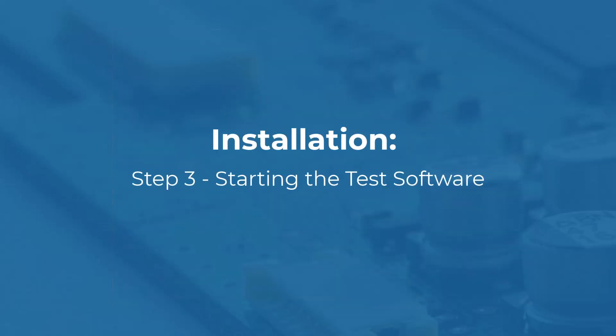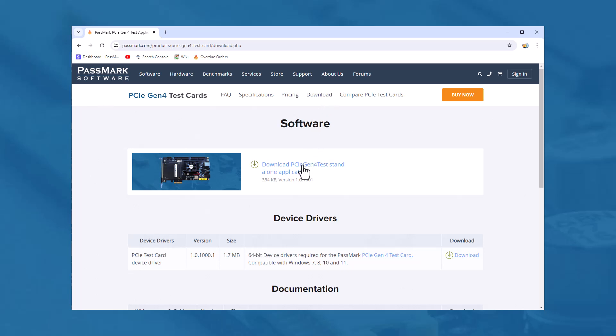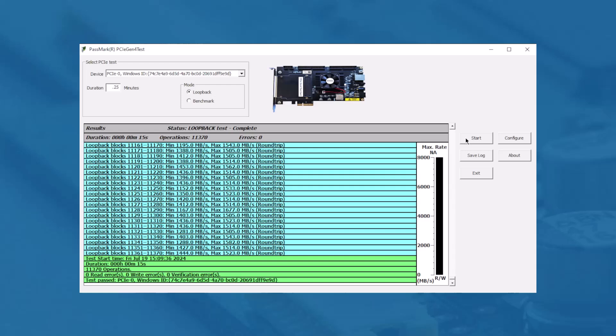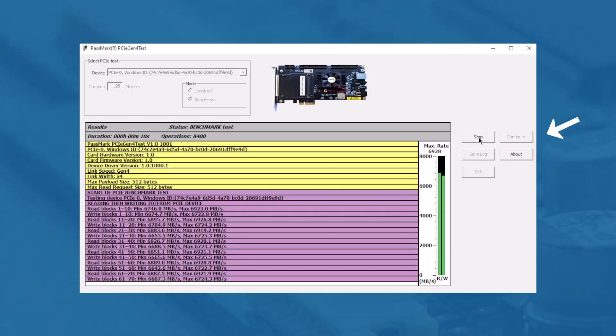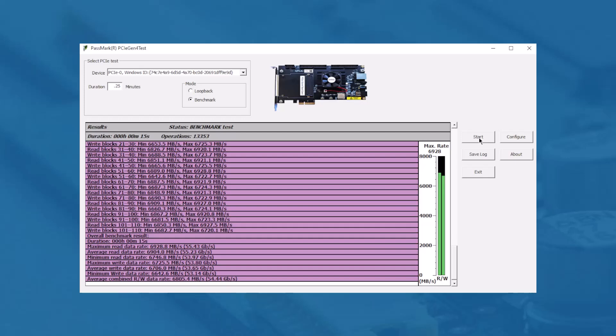Step 3: Starting the test software. To test your PCIe slots, use the PCIe Gen4 test software. You can download the latest version from the Passmark PCIe Gen4 test download page. Once downloaded, open the standalone application by clicking on PCIe Gen4 test. Test Options: In the loopback test, the software sends 256 kilobytes of data to the card and reads it back, then verifies the data and reports any low-level communication errors. In the benchmark test, the application sends and receives data based on the buffer size specified in the Configuration Options window. By default, the buffer size is set to 8 megabytes, and the test application will use a buffer three times larger to perform three simultaneous transfers.